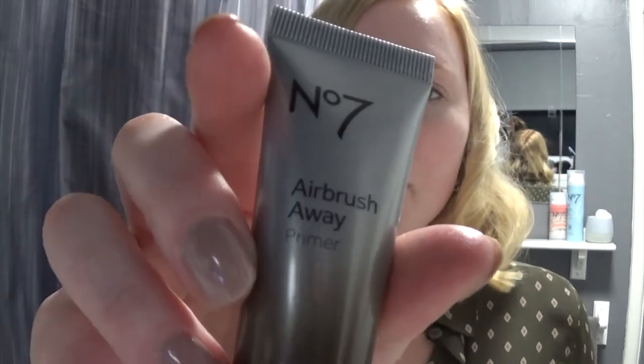I'm just putting on this Airbrush Away Primer. I have already moisturised and washed my face this morning and moisturised, but I am putting this on first.